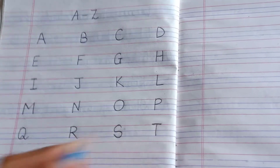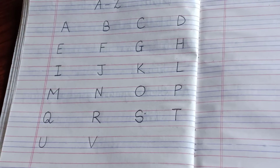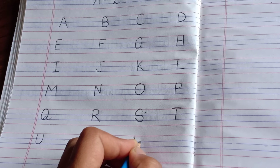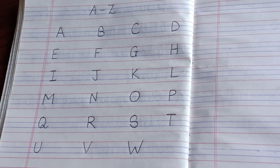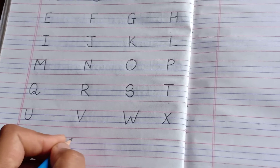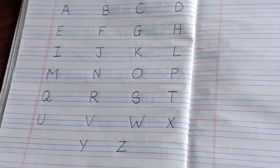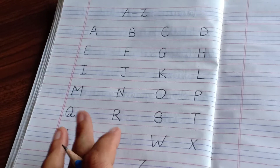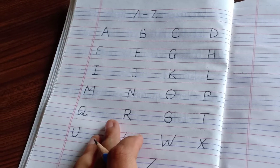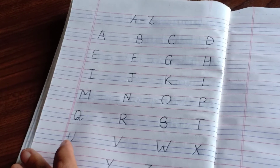T like this. U like this. V like this. W — slant line, up, down, then again a big slant line. Then X like this and Y this way, and last comes Z this way. So this is capital A to Z, children. Make sure that you don't have to write this A to Z in your notebooks — I am just giving you the formation of how you have to write. This is the correct formation of capital A to Z.